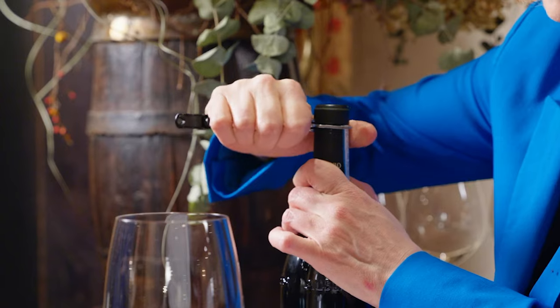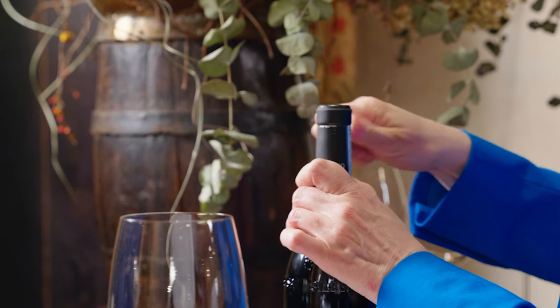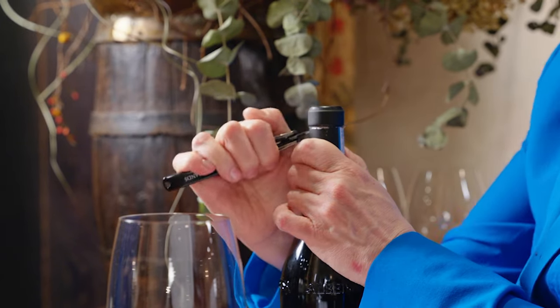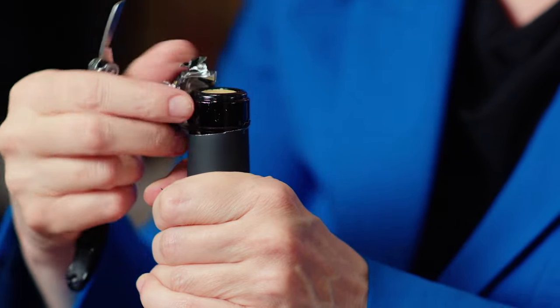I'm going to do a nice firm semicircle in the front. It's important not to move the bottle. And a nice firm semicircle in the back. Then with the flat of the knife, I'm just going to neatly remove that foil and put it in my pocket.